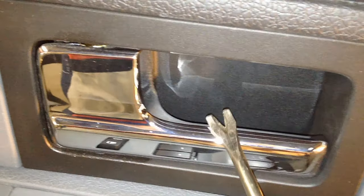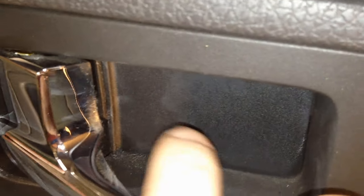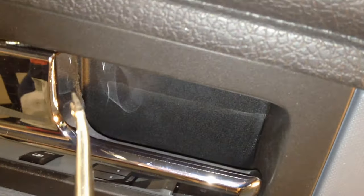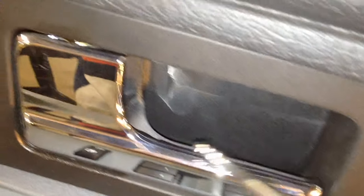Next you need to get to this cover that's behind the door handle — it's kind of tricky to get to. You need to get back in there and hook it and pop it out, otherwise you're going to chew it all up trying to get it out from around here.